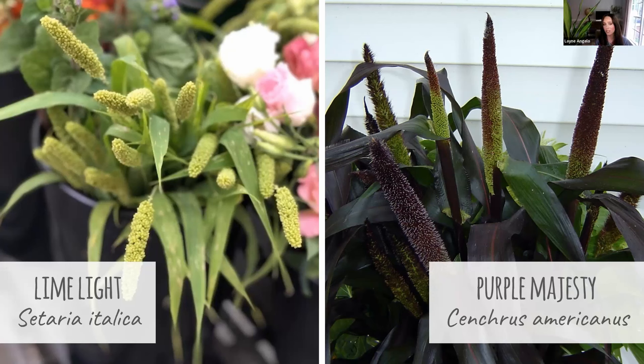Purple Majesty really stands out in the landscape, and if you want to leave it to go to seed for the birds, they are going to thank you for it. The stems do not go down in storms — they're super sturdy, so it's a great landscape plant too. It will repeat bloom; it'll continue, but you've got to cut it all the way at ground level when you harvest it. Sometimes it's just better to succession plant it and have a new round of stems on a fresh plant.